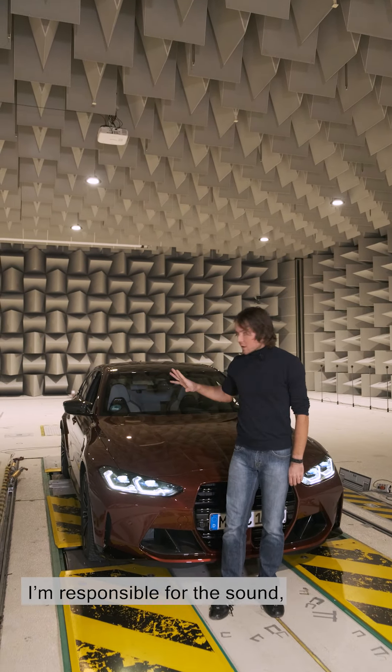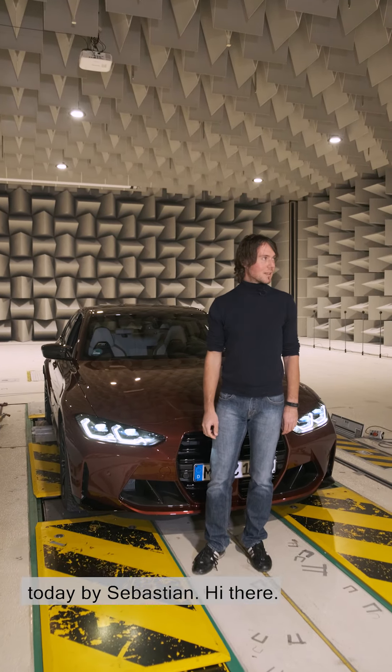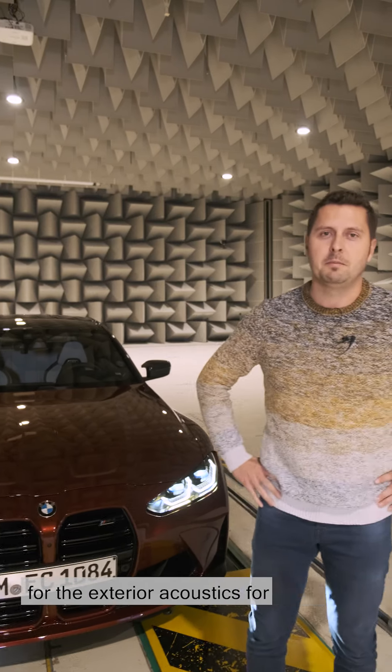I'm responsible for the sound — I created the sound. I'm the sound designer and I'm supported today by Sebastian. My name's Sebastian, and I'm responsible for the exterior acoustics for the new M3-M4 at BMW M GmbH.